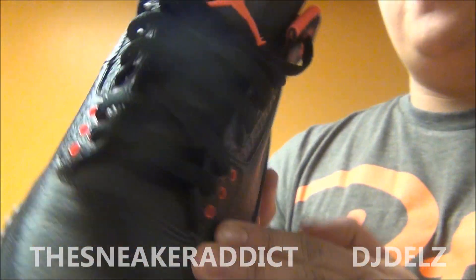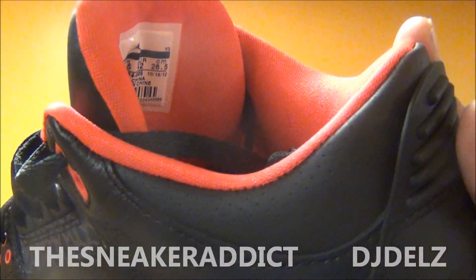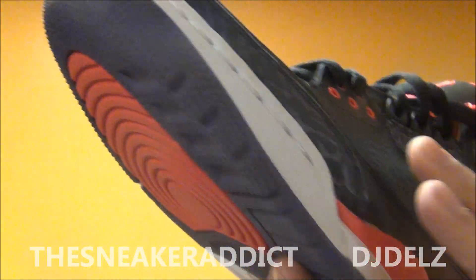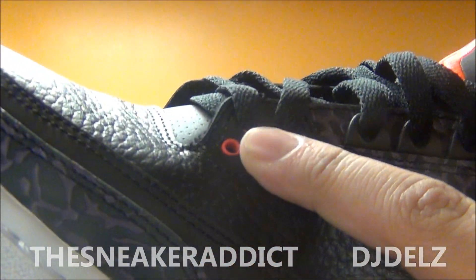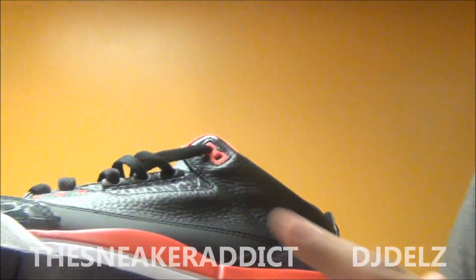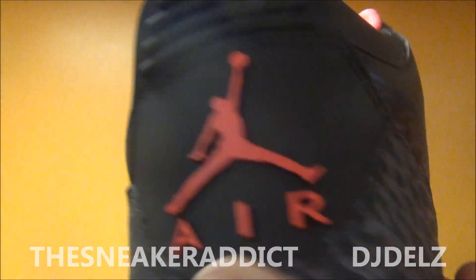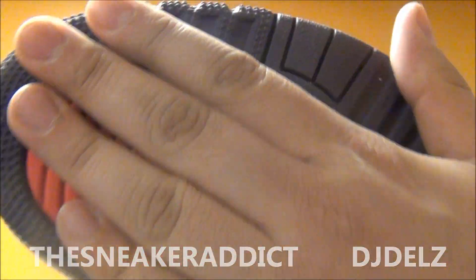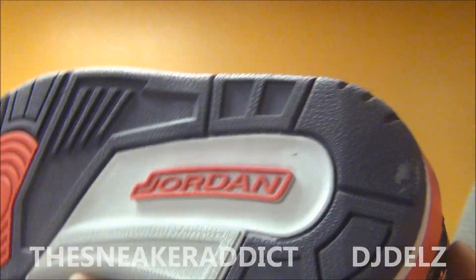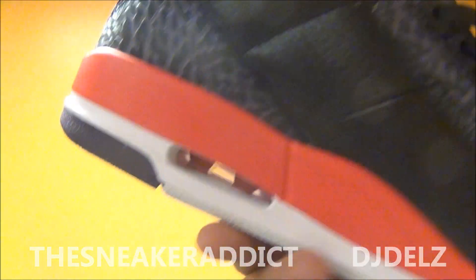Let's get into a detailed review of these Crimson Air Jordan 3s. The whole upper is really nice black tumbled leather. The quality is very nice — I would even say the quality is better than the Black Cement 3s. You've got hits of bright Crimson on the side, on the Jumpman, on the back, on the midsole with some white, and then there's the air unit. You've got Crimson on the back, and this purple and black elephant print around the toe. Then you've got a purple, crimson, and white bottom. Classic shoe in a brand new colorway.